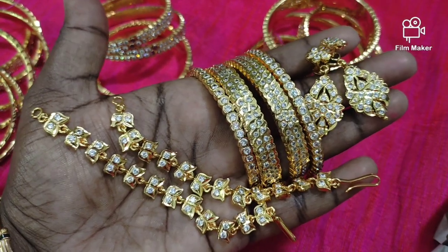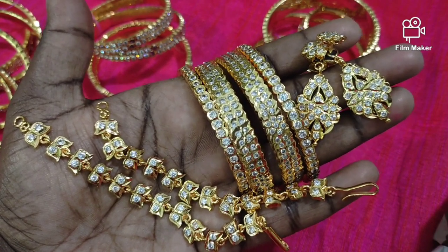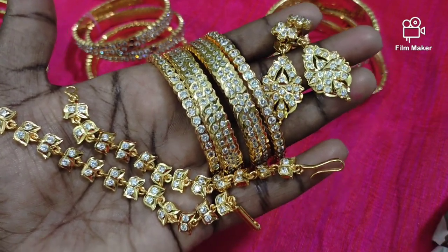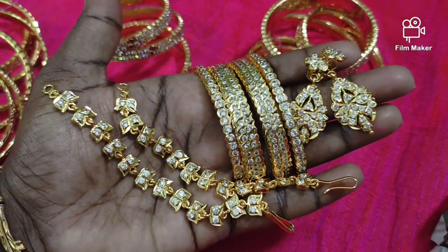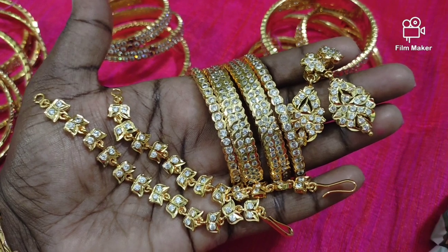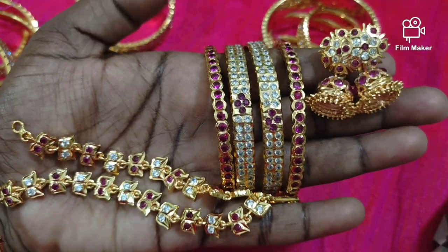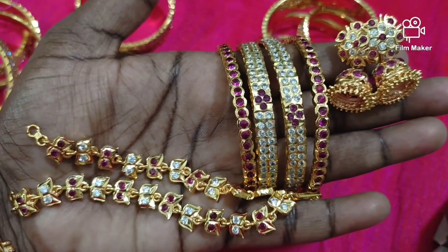There are double layer bangles and single layer bangles. There are also big earrings on the model. You can see the model from the back side — white and ruby design. You can see gold in this single layer ruby, double layer bangles, and jimiki cambal set.